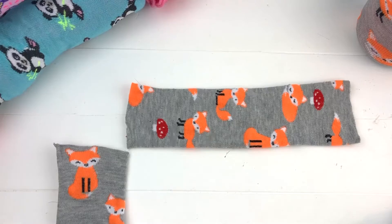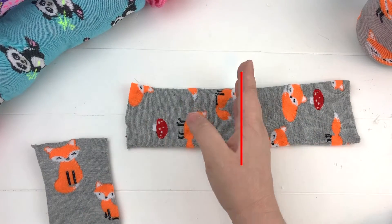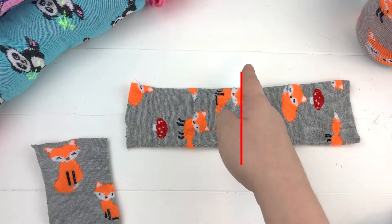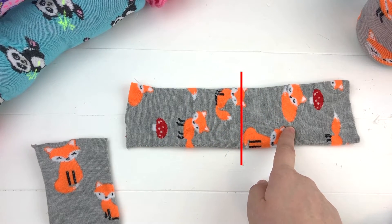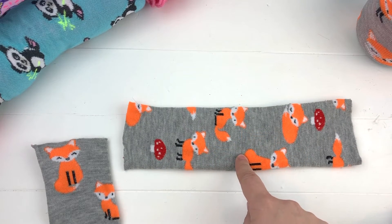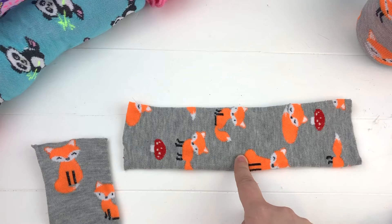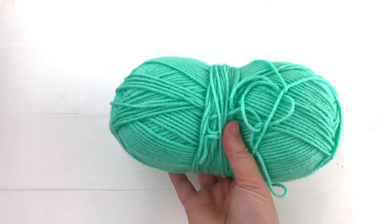Now we have two skein savers made from one sock. If you'd like, you could cut this one in half and make three skein savers from one sock. If you're buying pairs of socks for about a dollar, that means you're getting a skein saver for around 17 to 25 cents depending on how you cut it — it really ends up being a great bang for your buck.